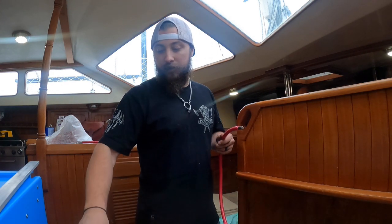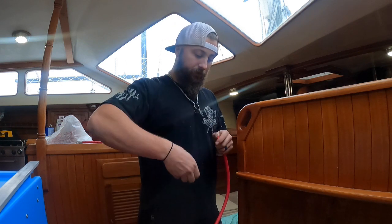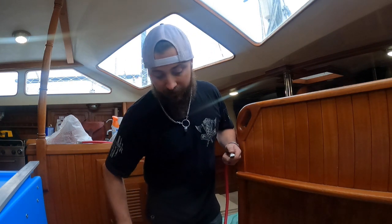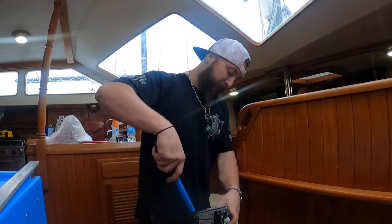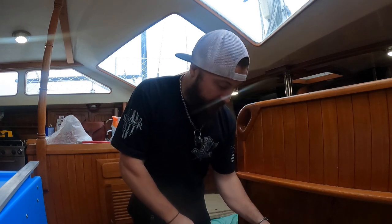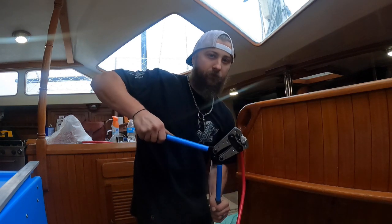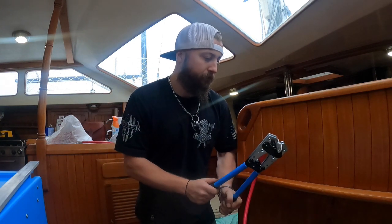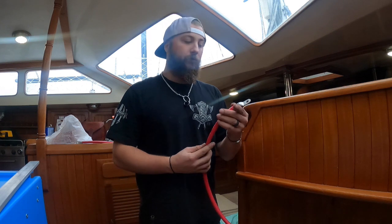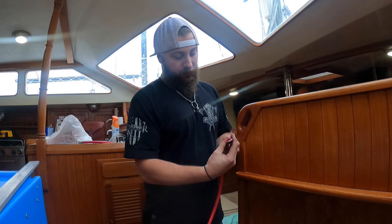Cut it to the length I needed and I'm just going to put some ends on it and we'll get started. I like to leave a little excess - you don't want to get crazy with the battery cable, but leave a little excess just so you can actually work on the thing if you need to move it around. Crimp the end on there, a little heat shrink, then we'll be rockin'.